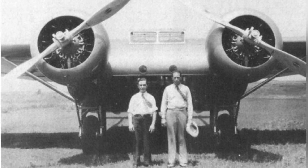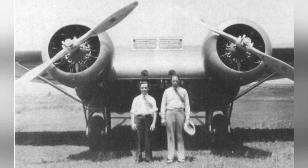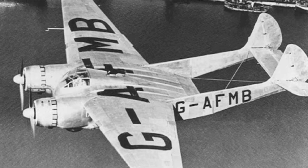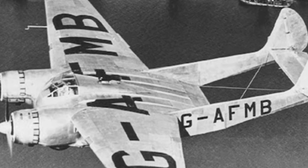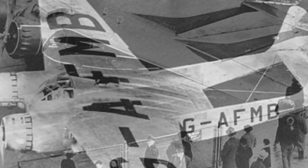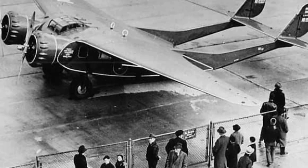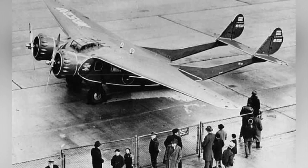The UB-14B had an empty weight of 9,200 pounds (4,173 kilograms), a maximum takeoff weight of 17,500 pounds (7,938 kilograms), a length of 13.41 meters, a height of 3.05 meters, a wingspan of 21.64 meters, a maximum speed of 383 kilometers per hour, a cruising speed of 330 kilometers per hour, and a maximum range of approximately 2,000 kilometers.